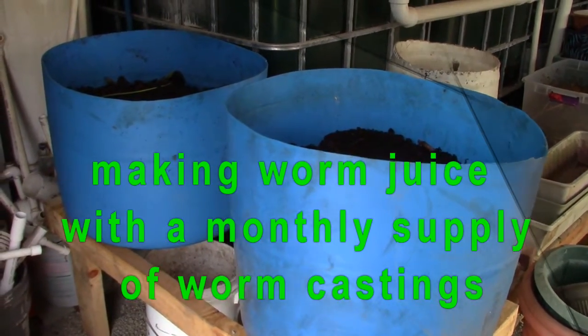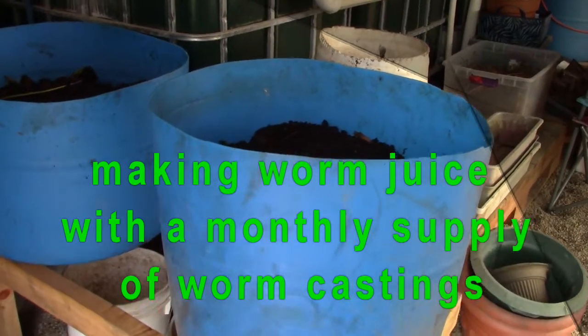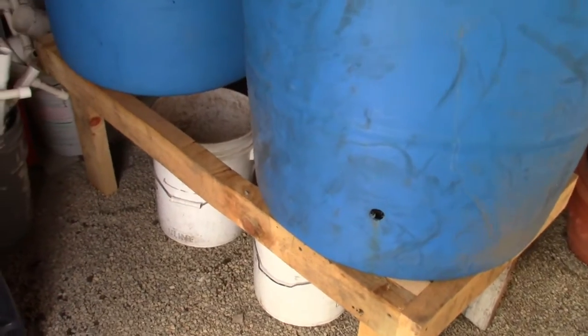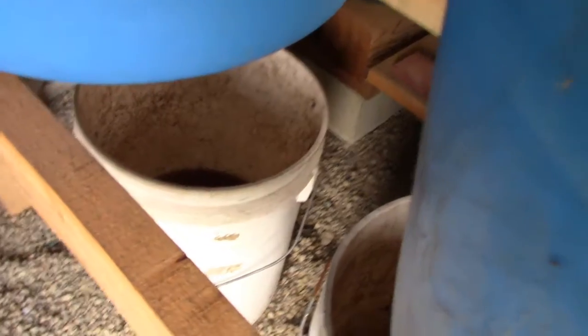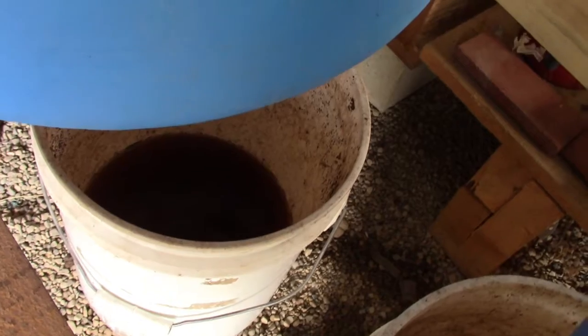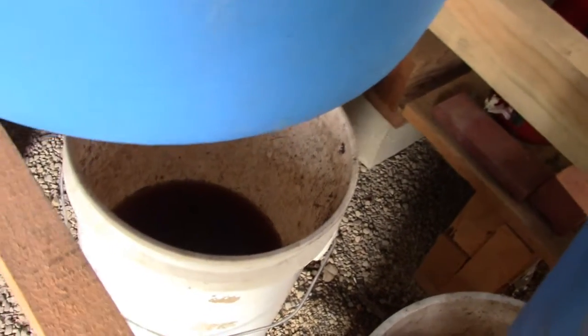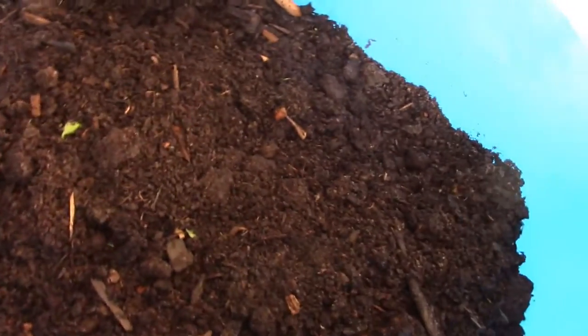Hello my friends. I'm going to show you what I'm doing with some worm beds. These are the worm beds and they're mounted on a frame. The frame is tall enough to slide a five gallon bucket underneath, and if you can see here, in the bucket it's dripping. What you do is every day you give a rinse to the contents of the worm bin, and this has been filled with compost so it's a real good medium for the worms.